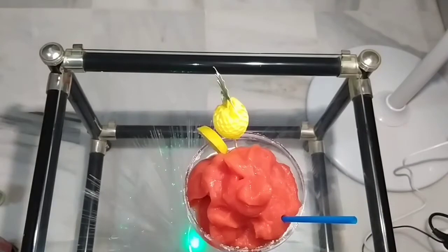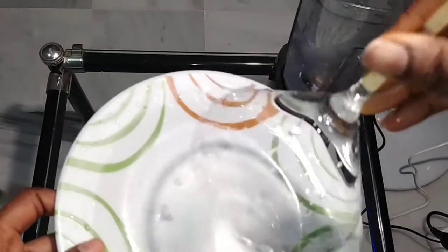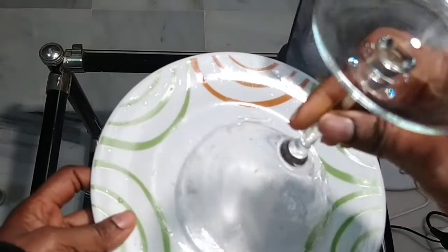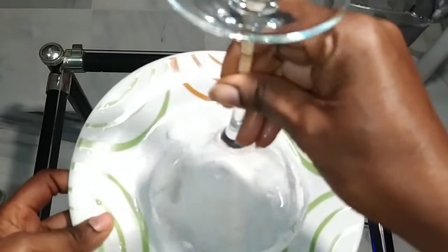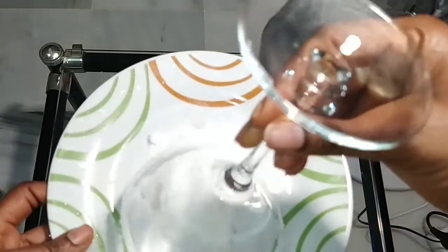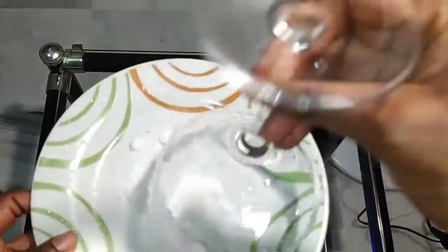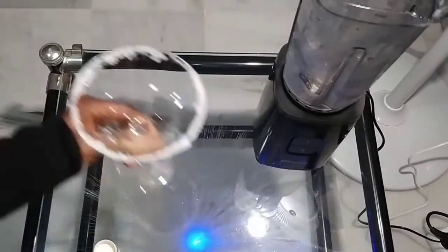Your strawberry daiquiri is ready. Now before I start the other one, I want to decorate my cup with sugar — this one is for the children. If you want to make it for your kids for Christmas, you see the way I roll the cup in sugar. This step is optional — if you like it, go ahead. Then I keep the cup aside.